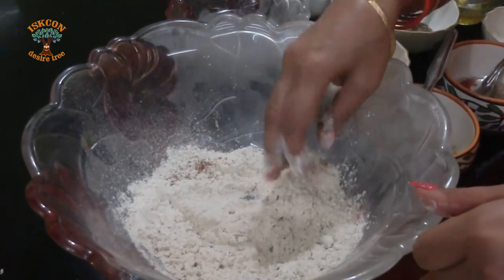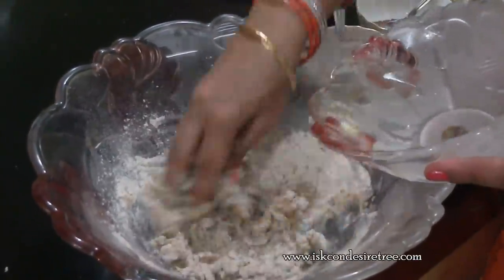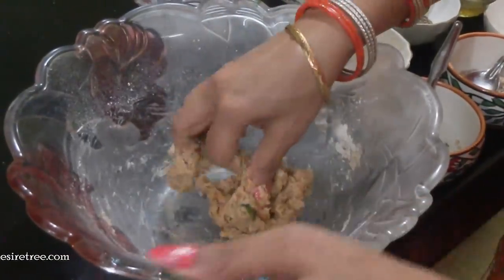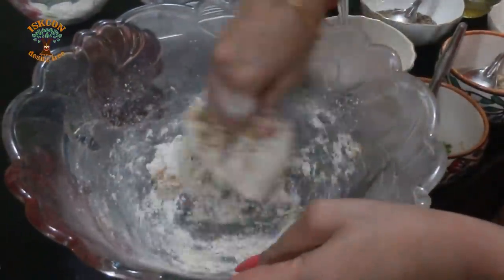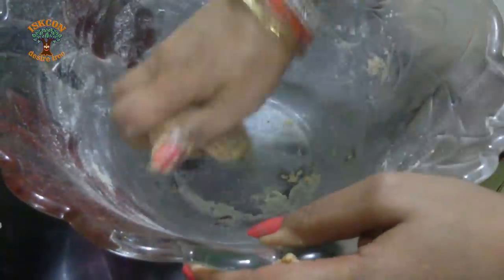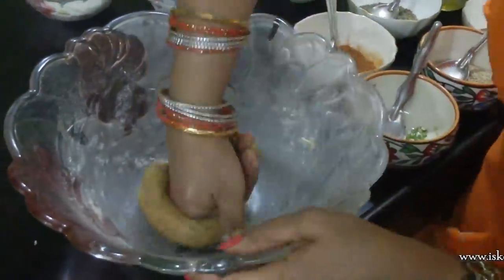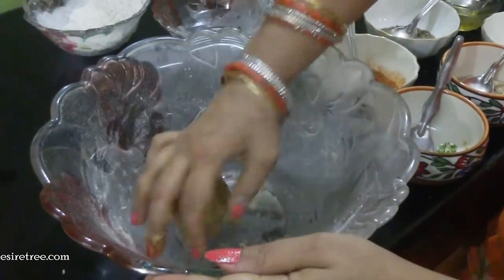Mix it well and knead a soft and firm dough with either milk or water. Water has been added more so I'm just putting in a little bit of flour. The dough is ready and we'll keep it for 10 to 15 minutes to set.